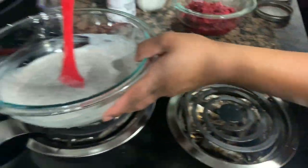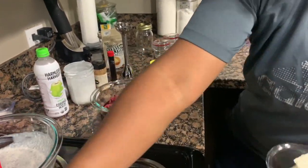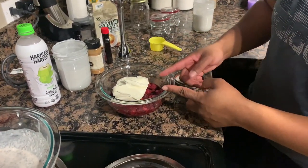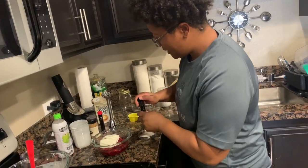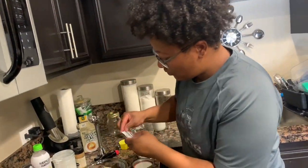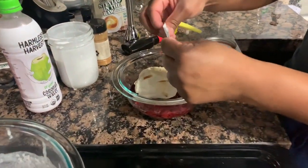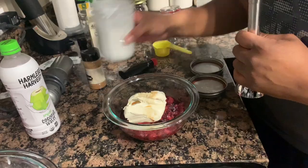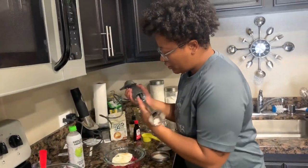Now we're going to set this aside and start working on our raspberry cream cheese filling. We have four ounces of cream cheese and one bag of raspberries. Four ounces is literally just half of the block of cream cheese. We're going to take just a splash of vanilla — that's it, just a splash. Then we're going to add in two more packets of stevia. This part you want to taste as you go to see if you want it sweeter. For my household, we like things just a little sweet but not too sweet, so we'll start with two packets.